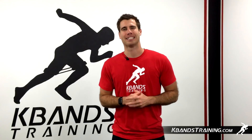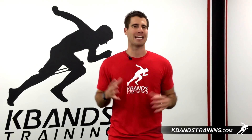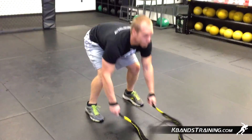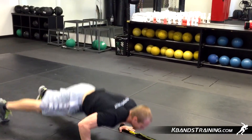Hi, my name is Trevor Tyson from KBandsTraining.com. Today it's all about strength and conditioning for the MMA and kickboxing fighters. We like to really get a variety of different workouts in our training, so today we're going to be using the victory rope.